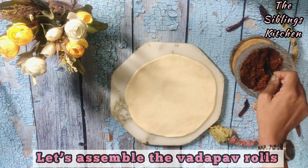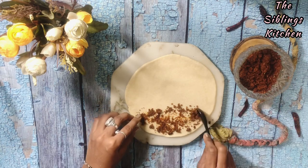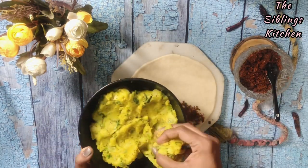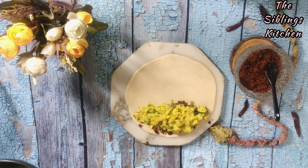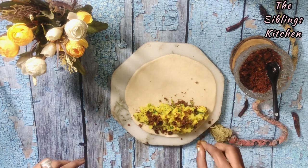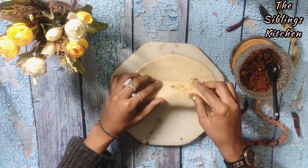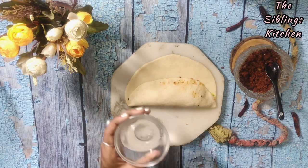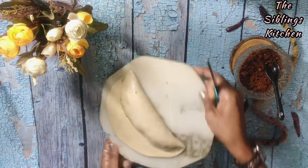Now let's assemble this. We will put the spicy chutney well on one side of the rolled dough. You can see how I assemble it properly — you can make this roll nicely. We have put it on one side, now we will spread it well. If you like it more spicy, add more. It will be very good taste. And you don't have to fry it, which means it uses much less oil — that's the best thing.